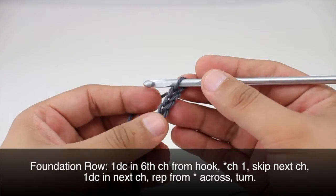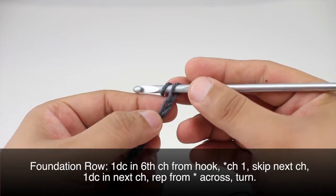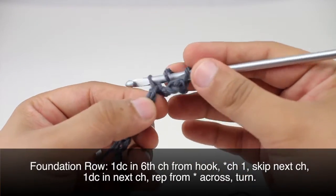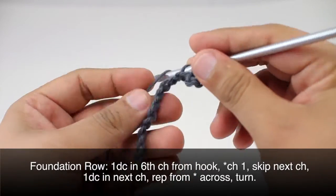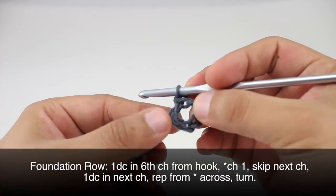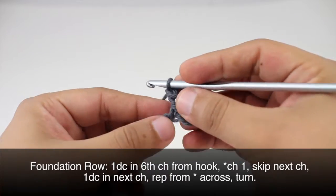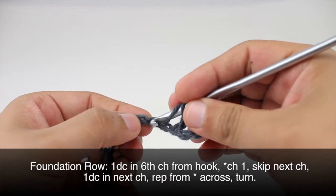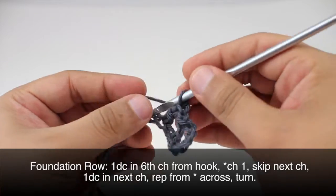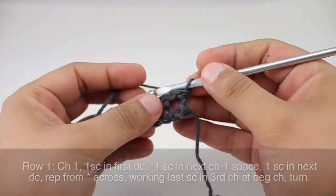Before we begin this stitch we need to do a prep row. We'll start with a double crochet into the sixth chain from our hook — one, two, three, four, five, six. Then we are going to start our repeat by chaining one, skipping the next chain, then doing a double crochet. We're going to repeat this sequence — chain one, skip one, double crochet — all the way across to the end of the row.